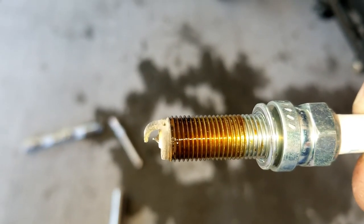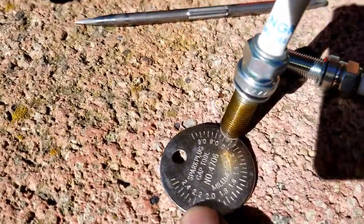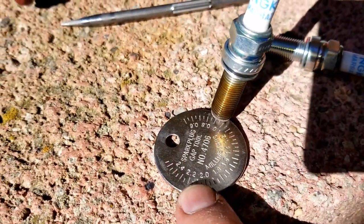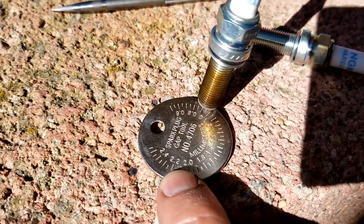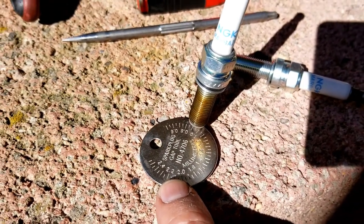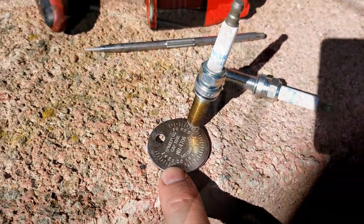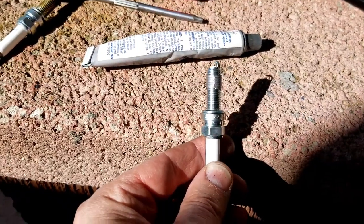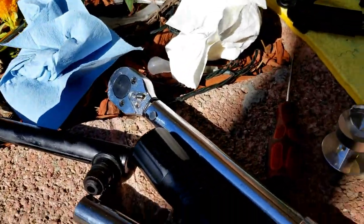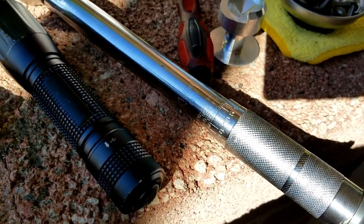There we have it. The old plug - which had 50,000 miles on it - is gapped at about 0.95; it's supposed to be at 0.8, so they've definitely worn over time. It ran great even though the gap was getting large. With a light coating of anti-seize on the spark plugs, we'll install and torque to 106 inch-pounds, which is 12 Newton meters.